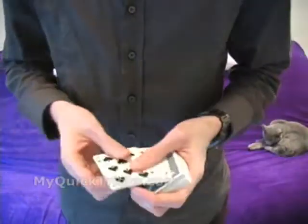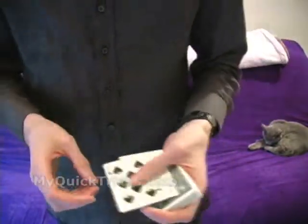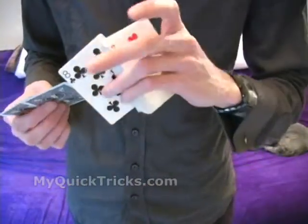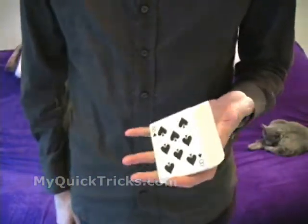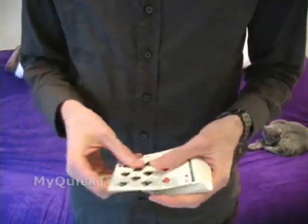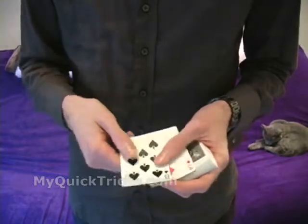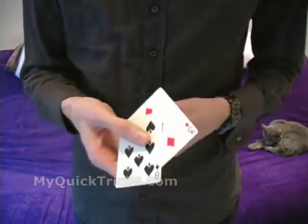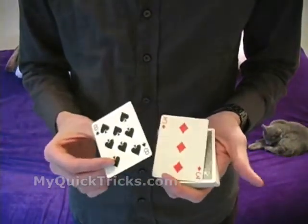Or they can be in your pocket — it doesn't matter. You can even leave them in the pack and remove them later. What you need is the black eight on top, the red three on the bottom, and then this black eight and this red three available or handy. The one thing you don't want to do is say we're going to do a trick with the three of diamonds and the eight of spades, because when we reproduce these, it's actually going to be the three of hearts and the eight of clubs. That's the secret — that's how this trick works.